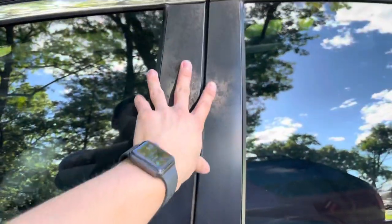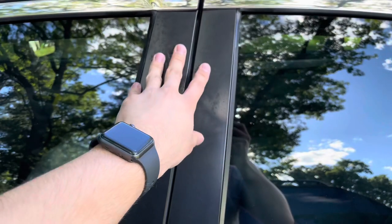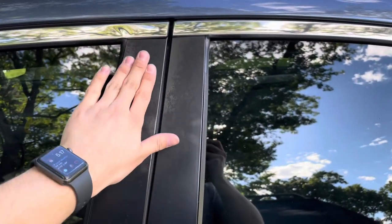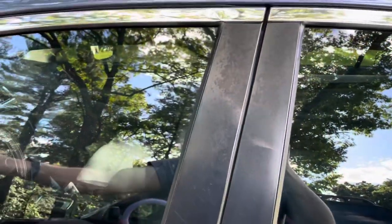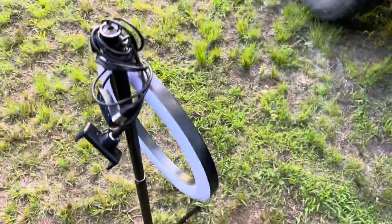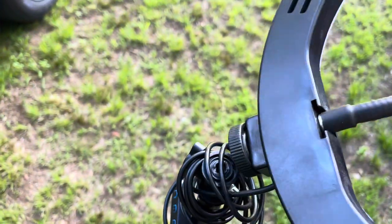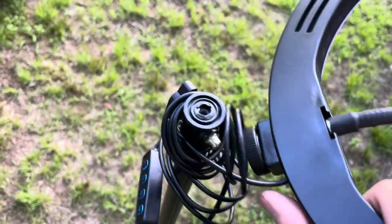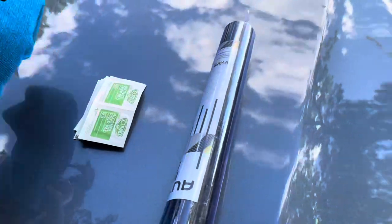The first step is to spray some cleaning agent on the pillar and wipe it off. Then use alcohol wipes to remove any residue or leftover cleaning agent so the wrap can adhere properly. Oh — my ring light just broke on me. The mount snapped right off, though the cord still works. Hopefully this wrap session goes better than that.